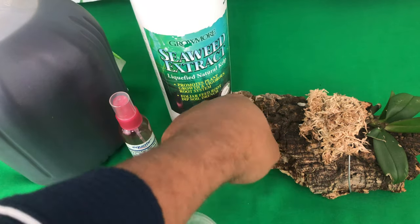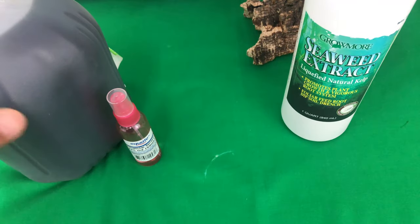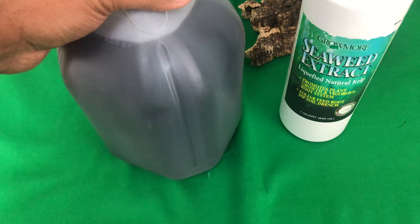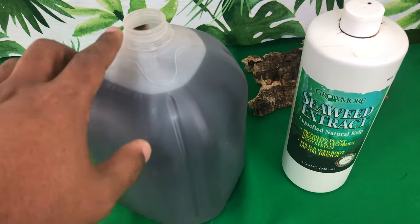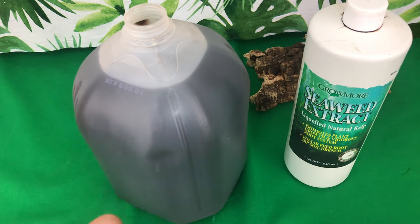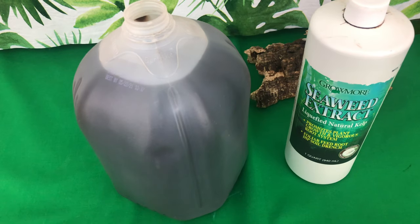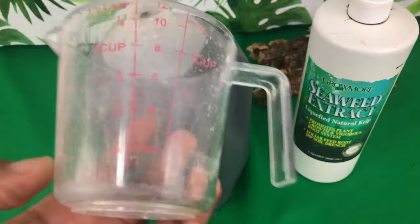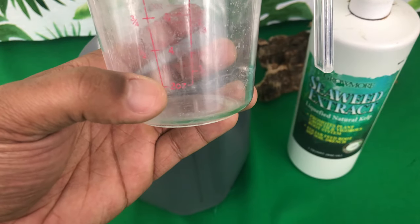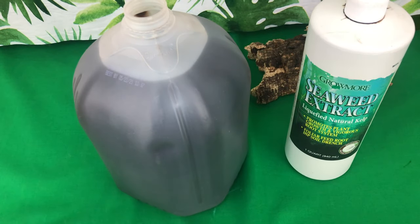How to effectively apply seaweed extract as a foliar feed: read the directions thoroughly. In previous videos I was only using one drop of seaweed extract per gallon — that is when you want to use it as a supplement in your watering. But using it as a foliar feed, the directions say to use one ounce. In this measuring cup you can see the two-ounce mark, so one ounce sits about halfway — that's why the water is this dark.